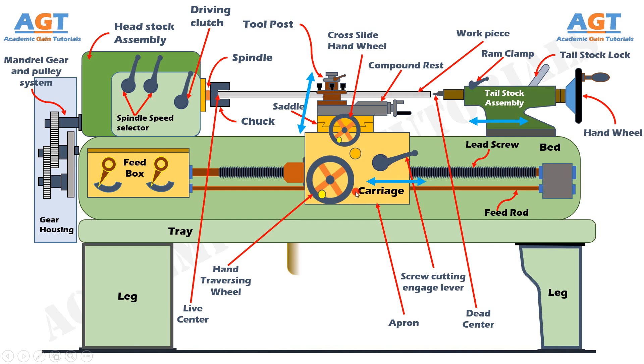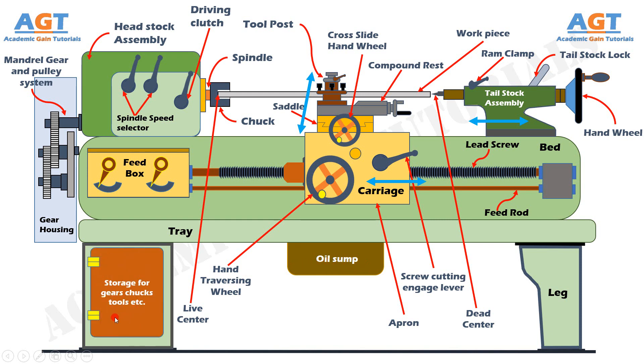Below the lathe bed there is an oil sump. This oil sump is a place where machine oil from different parts, specially from the shaft, is deposited. In the bottom portion on the leg of the lathe machine, there is also space which can be used as storage for gears, chucks, tools, etc., and this space is also used as a housing for the motor mechanism in some lathe machines. So we have learnt the construction details of a lathe machine along with the detailed operation of different parts.